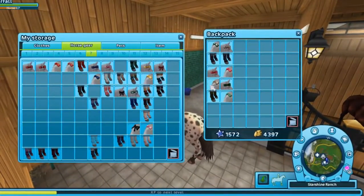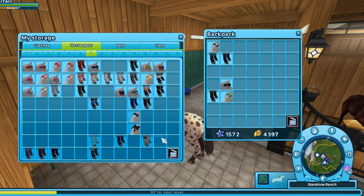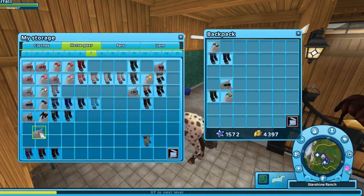I didn't really know how to do the accessories to be honest. I ended up doing it by bows and then the leg wraps in color organization.